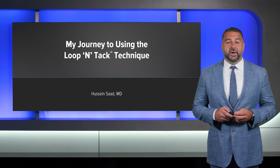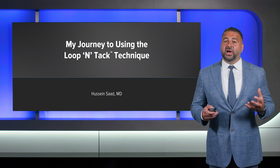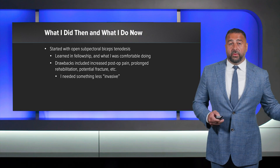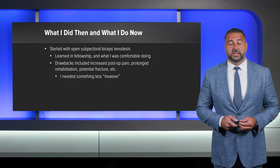To date, I have performed close to 200 Lupintac biceps tenodesis cases. The title of this talk is my journey to the Arthrex Lupintac technique. In general, biceps tendon pathology sees us more than we see it. The prevalence of labral biceps complex conditions may be as high as 93% in the presence of rotator cuff pathology. We see it more common in men than women as well as the aging population. I'd like to tell you about what I did when I first started practice and what I currently do — this is my journey to the Lupintac tenodesis.